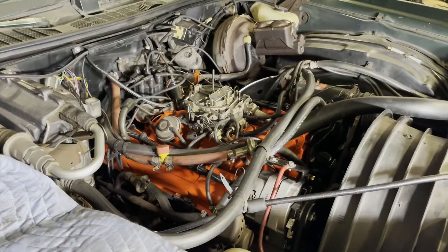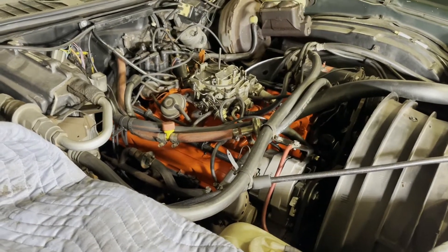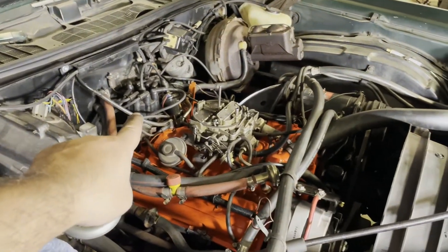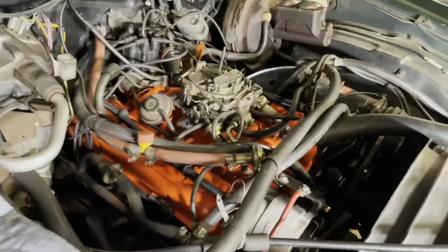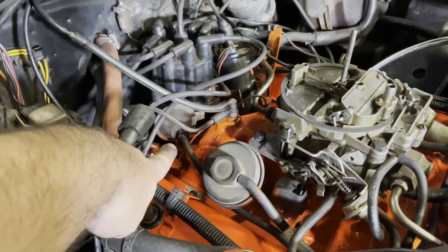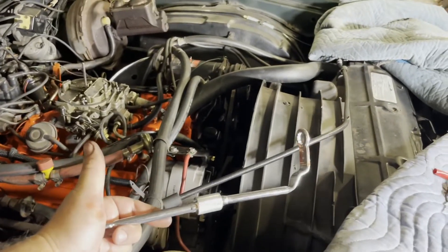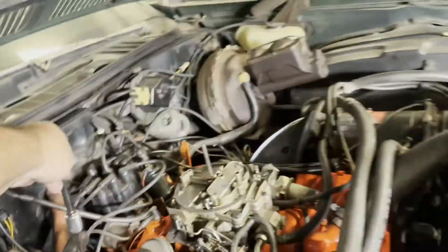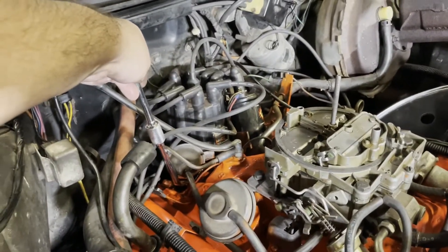I'm going to go through the process to set the initial timing. Tools-wise, you need a wrench to loosen the hold-down for the distributor. It's a 9/16 nut that's under the vacuum advance. You can get in there with a straight wrench, but they do sell specialty wrenches that make accessing the bolt much easier.